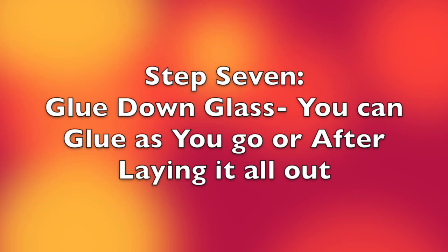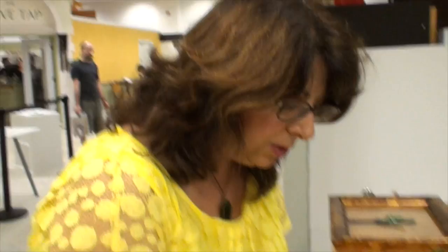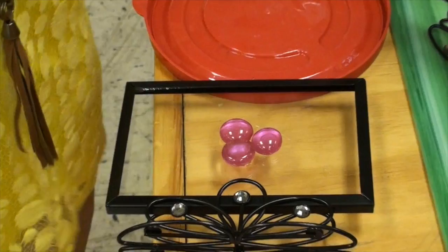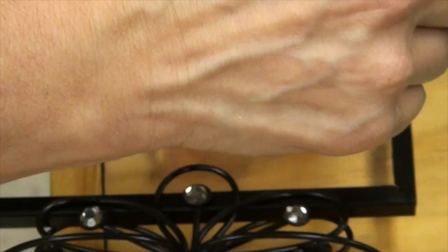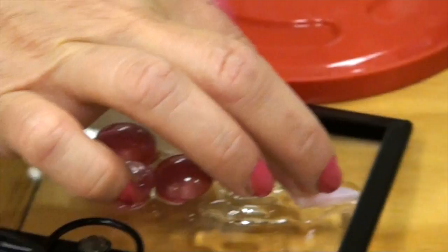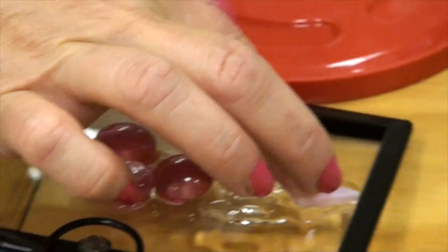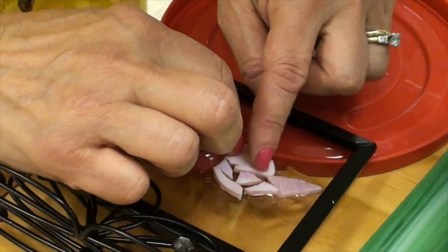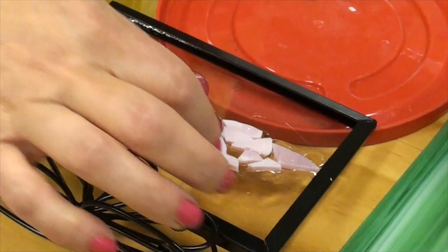I'm going to demonstrate how to glue the pieces together. We just use Elmer's clear glue. I've put some down here and I'm going to call that the center of my flower. I'm going to take some pink pieces that I've already cut small and just create a flower petal by gluing it down. This piece looks like a nice end of the petal — and there you go, voila, a little petal.